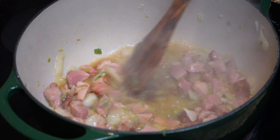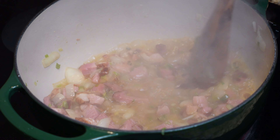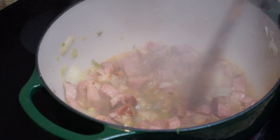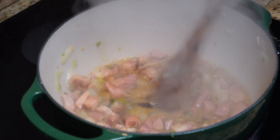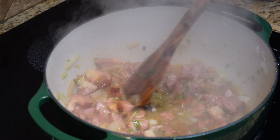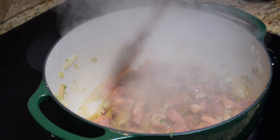Our ham is starting to brown up and you can see those nice bits on the bottom. What we're going to do is deglaze that with just a little sherry cooking wine — just a little bit — and we're going to get those bits off the bottom. Just like that, get all those bits up off the bottom.